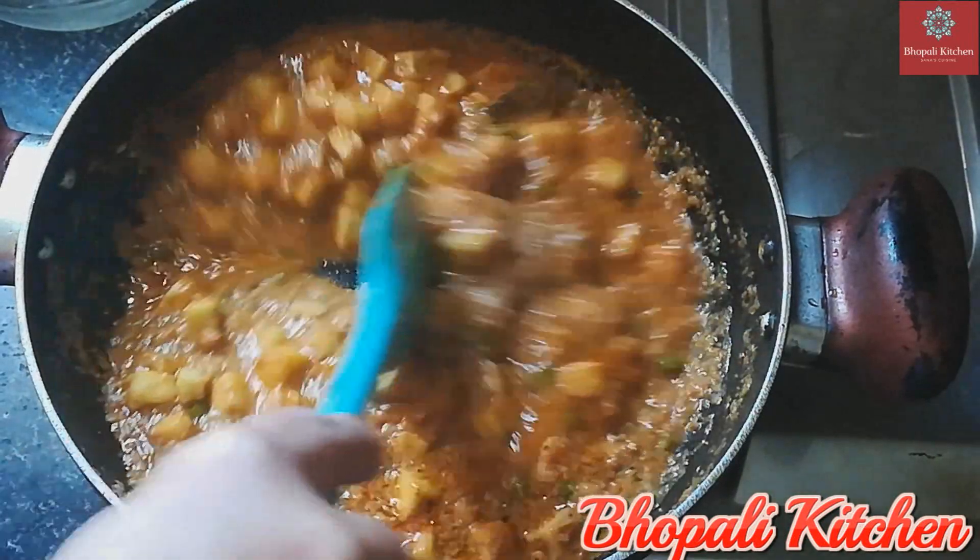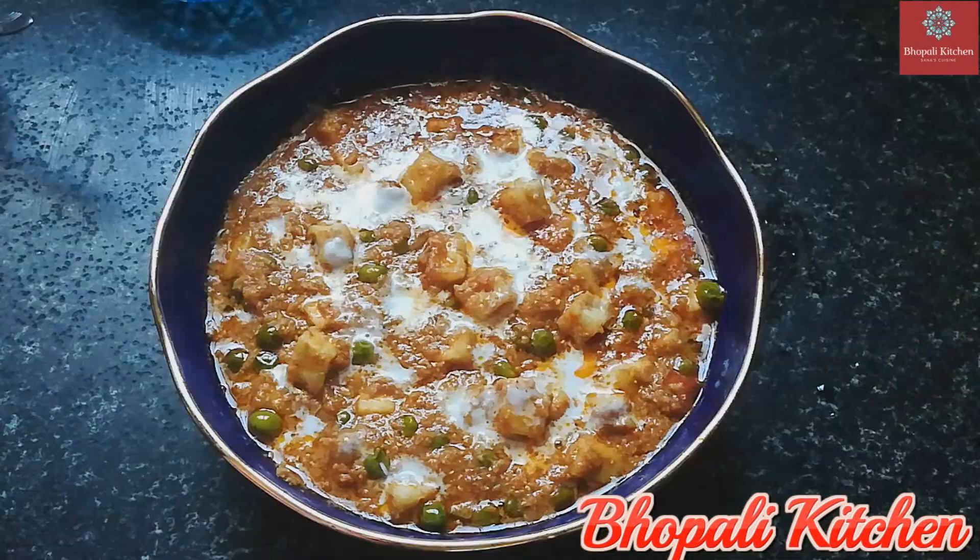After 5 minutes, leave it for 5 more minutes. The warm Paneer Matar Korma is now ready. I have done a little garnish with cream. If you want, you can also add some salt.